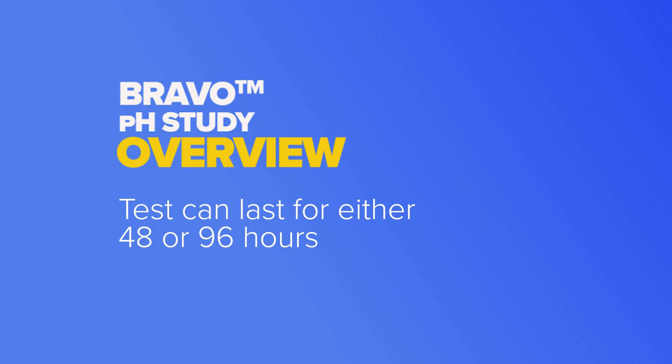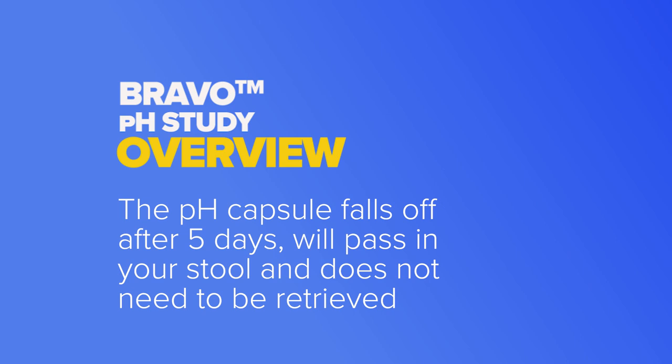The duration of the test can be for either 48 hours or 96 hours. This capsule will usually fall off on its own after five days, will pass in your stool, and does not need to be retrieved.